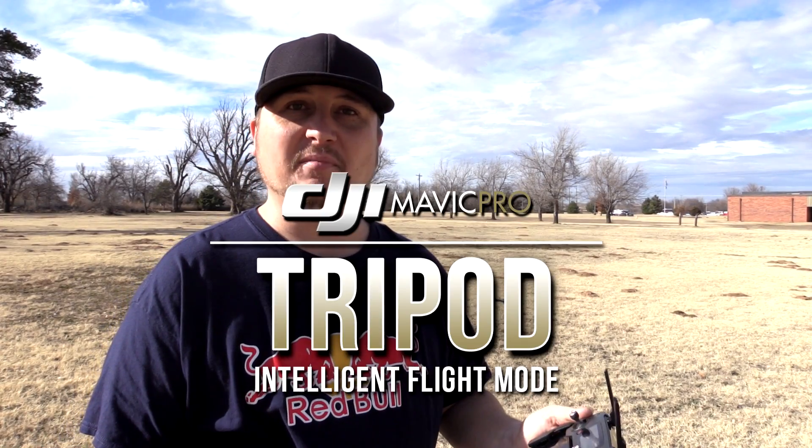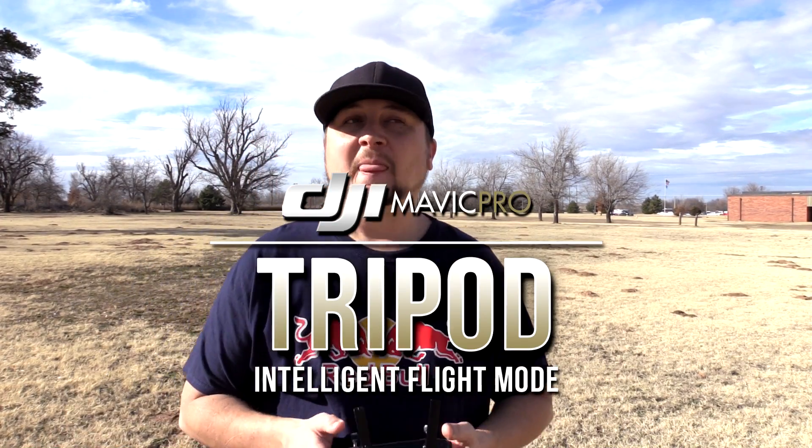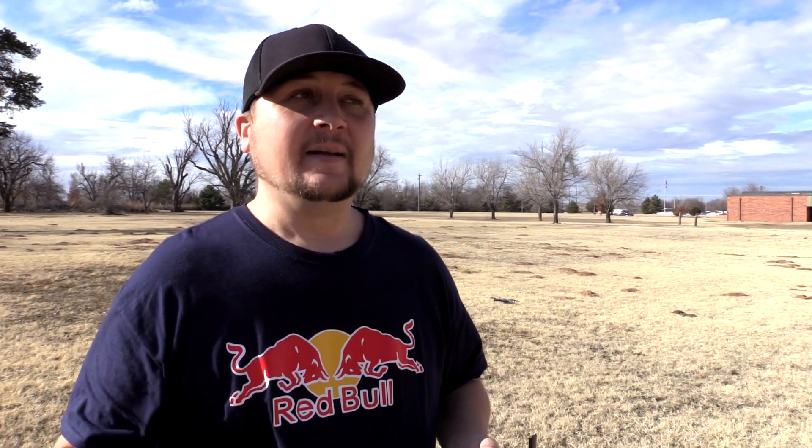What is tripod mode? Tripod mode is essentially nothing - it's just like regularly flying your drone. Everything's the same, everything is exactly the same. The one thing that's different is speed. That's it. When you get into tripod mode, it just makes your drone really, really slow.